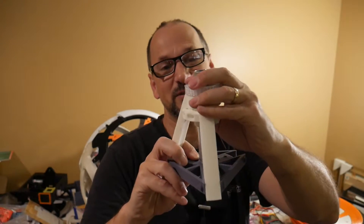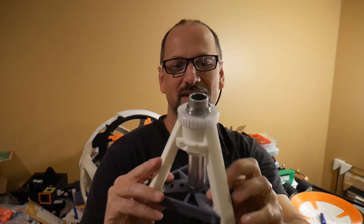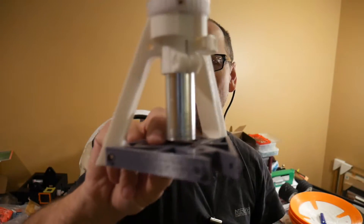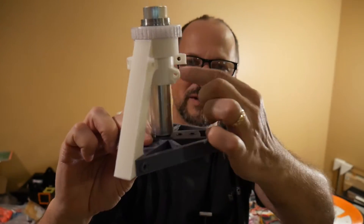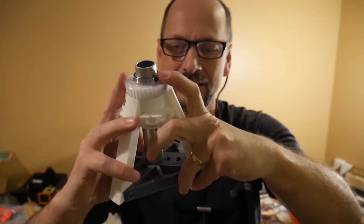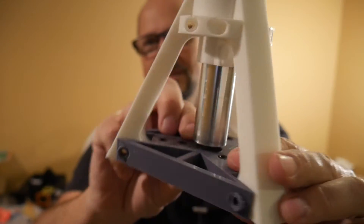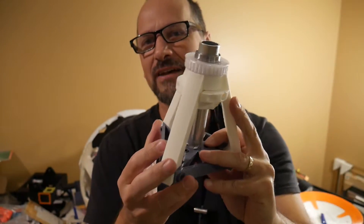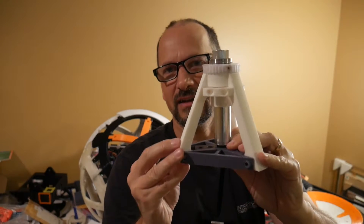Once it gets kind of shoved together the right way it becomes pretty strong even before screwing — the tolerances are really close and once I have it together it really friction fits together. This is a little heavier than the other one, not by that much — about 60 grams. I'm going to work on making it even lighter eventually.